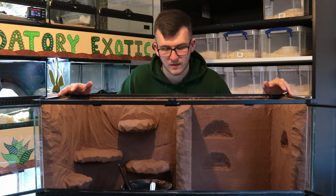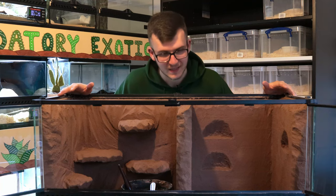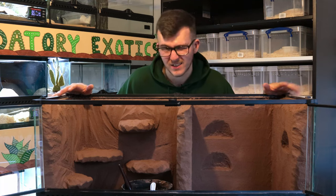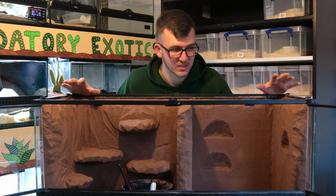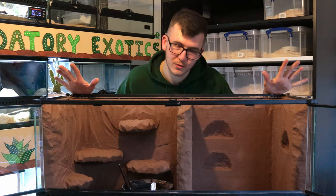That is layer number two done. We've got to wait another 48 hours to do the third coat where we'll do the different coloration. It does take a long while to do this process, but it's definitely worth it because you end up with a really robust and secure background that looks good as well.